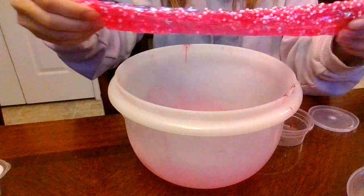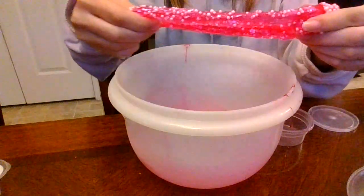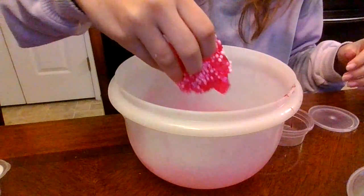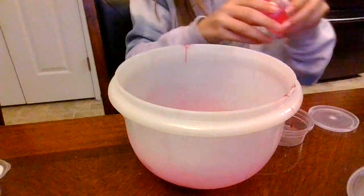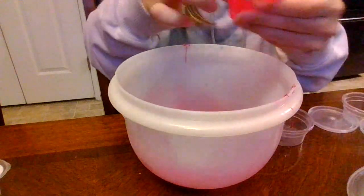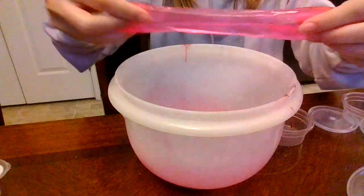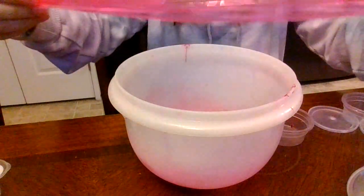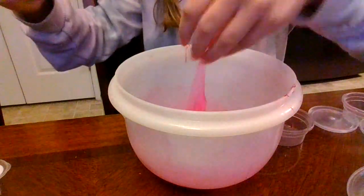Next we have this pink one — it's kind of stretchy and has a lot of sparkles in it. I'm basically just making a really big slime smoothie. Next we have this regular pink one without anything in it. I like this one, it's pretty, and no, pink is not my favorite color — I kind of hate pink.